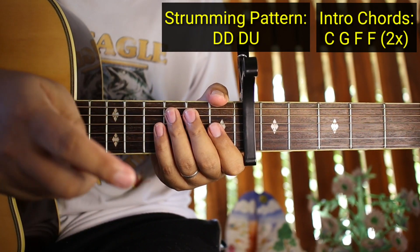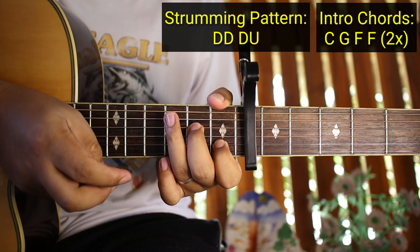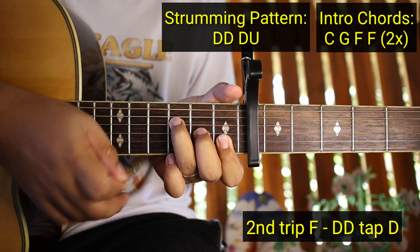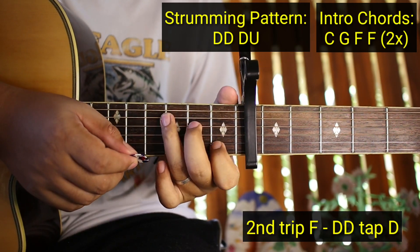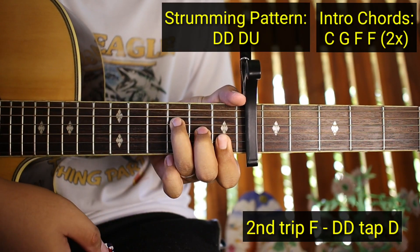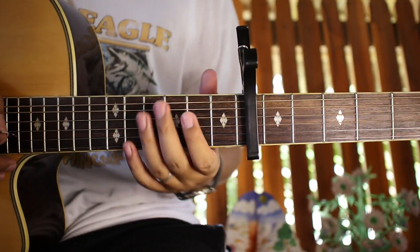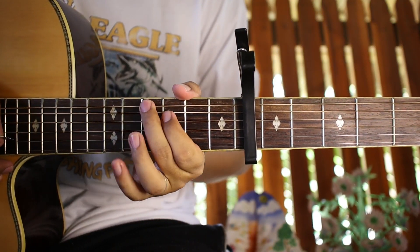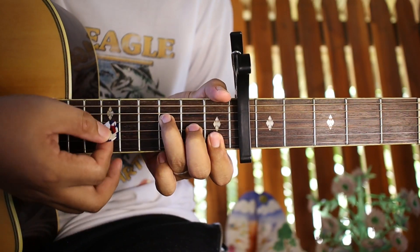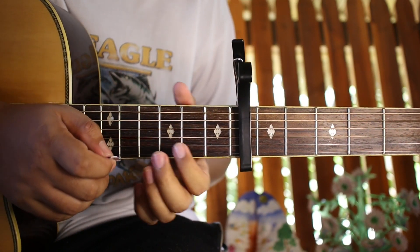Now here's where it differs. On your second pass — the first pass is C, G, F, F — on the second pass, the second F changes. The strum on the second F becomes: down, down, up, down. So on the second pass of C, G, F, F, it goes like that. Down, down, up, down. Then the verse comes in. So that's how easy the intro is. I'll repeat: the second-trip strumming pattern of down, down, up, down is only for the intro — you won't use that elsewhere. Just for the intro, so you won't get confused.